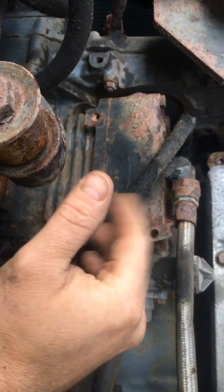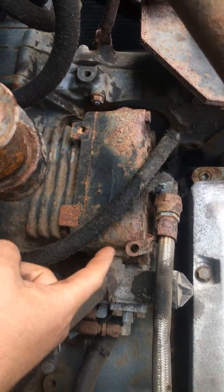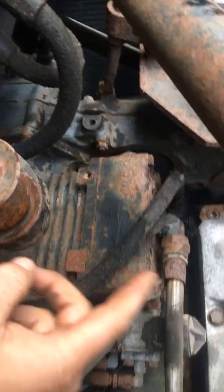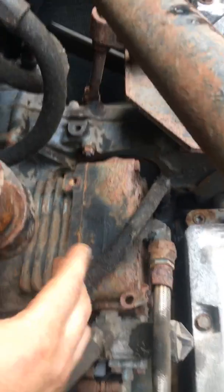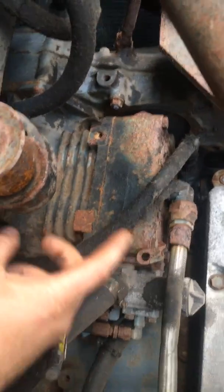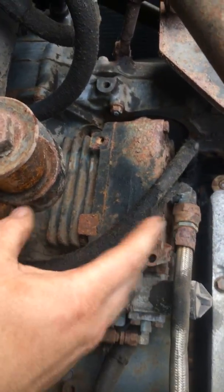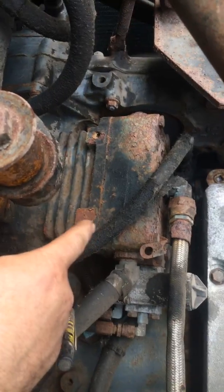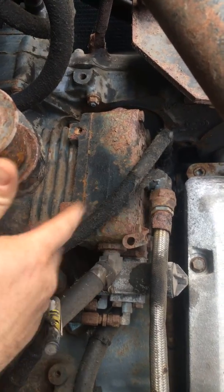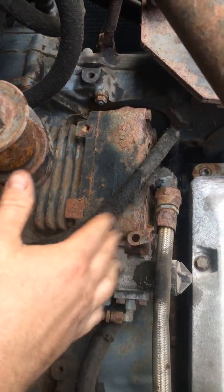That soot likes to build up in there. So if it's not building air, don't sue me if you break it, but you take a hammer or something and hit the side of the air compressor right about here — give it a couple taps, not very hard, just enough to shake some of that exhaust soot loose. That might get it working again. I've had good luck with that a few times on the Cummins. That's usually one problem with these air compressors — or the valves wear out and snap right off inside.